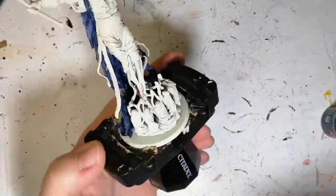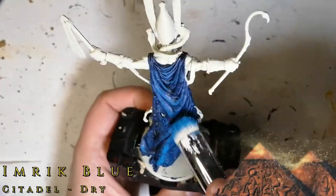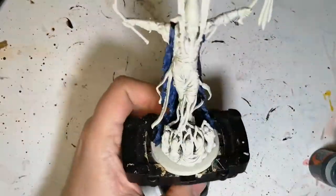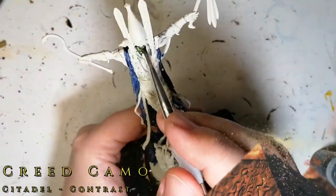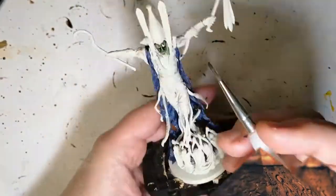Once that's dry, I'm going to take a little bit of Citadel dry paint Imric Blue and go over the back part of the cape. As you can see, it really makes the blue pop — it almost looks celestial. It also stained my dry brush even though I washed it right away, so I'm not sure what happened there.